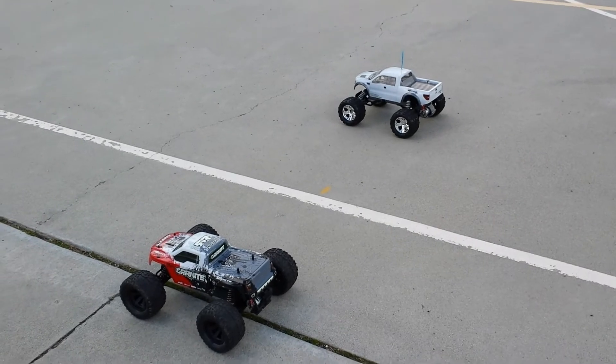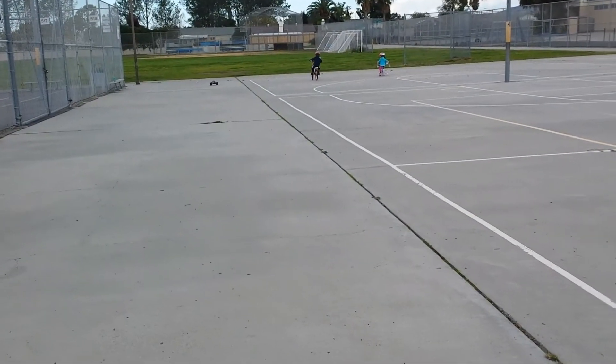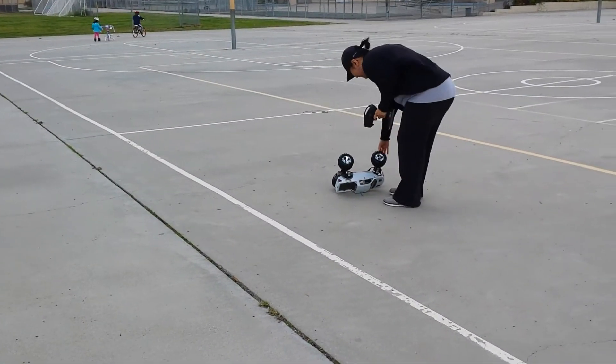Oh shoot. You ready? On your marks, get set, go. Oh my gosh. That was good. All right, that's strong enough to flip — she flipped it.